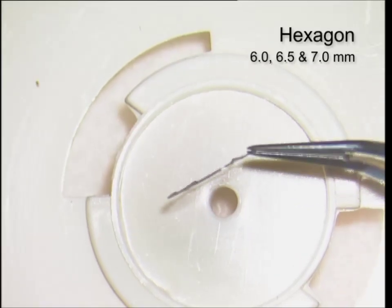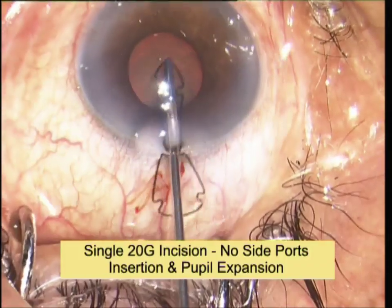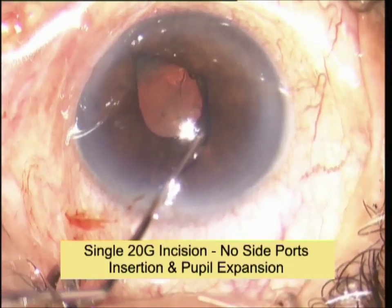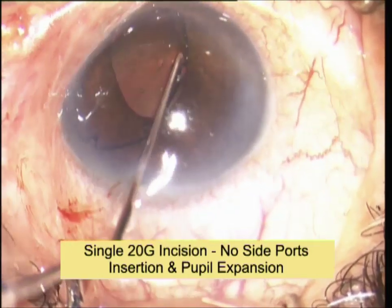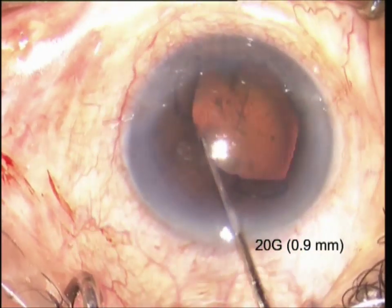The hexagon is equally thin and flexible. The notches straighten as they pass through a 0.9mm incision and the pupil can be expanded with a single 20-gauge scissors with no side ports. Alternate flanges are tucked under the iris with a coagulation hook.